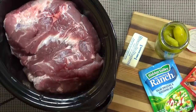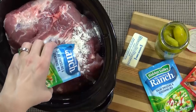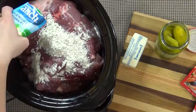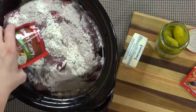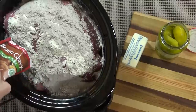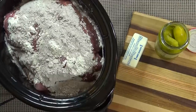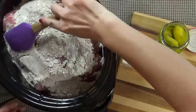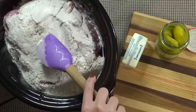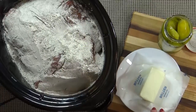I'm going to start by adding the pork to my crock pot. As a side note, if there's any excess fat on your pork, you're going to want to go ahead and trim that off. Then I'm going to add both packets of my ranch seasoning all over the top of the meat, followed by both packets of the gravy mix. I'm not going to add any more salt or pepper.